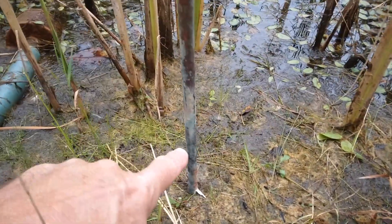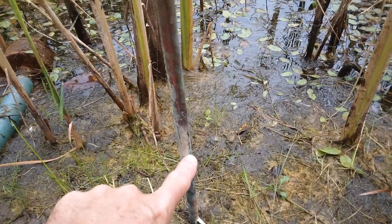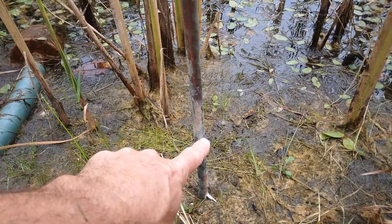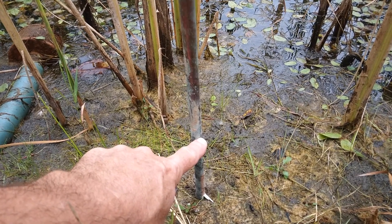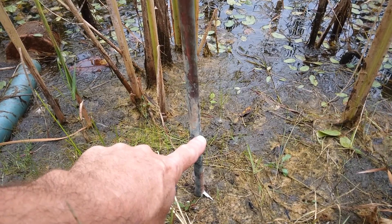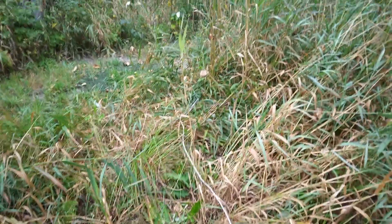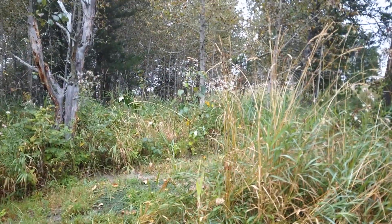The 8-foot rod is in the ground about 6 foot 8 or so, in good wet ground. I just have the wire laying on top of the ground, heading back up towards the barn.